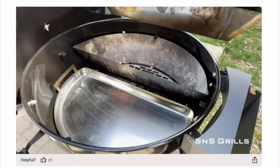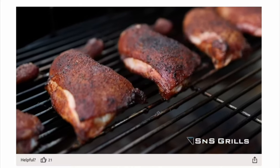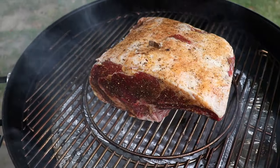Is it better than the Slow and Sear? I don't know — I've never owned one. They're very popular, and I think this is probably as good, if not going to rival it. Is it better than the diffuser plate? I'm not sure — I'd love to do a video comparing this to the diffuser plate, putting them head-to-head to see how they compare. If you want me to make that video, I'm more than happy to do it — leave me a comment below and I'll look into making a video versus the diffuser plate.